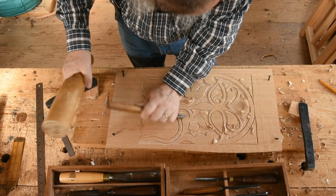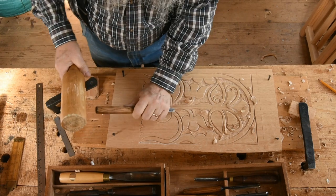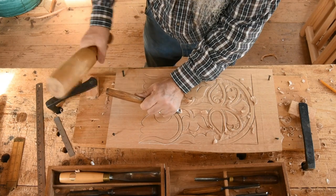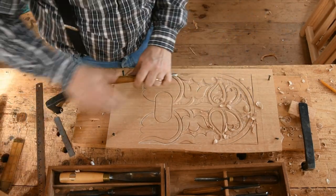You see, I hold the tool down low. I'm not holding it up on the handle like that. I've got my hand on the panel, the heel of my left hand on the panel. That's all helping to register the tool and keep it steady.